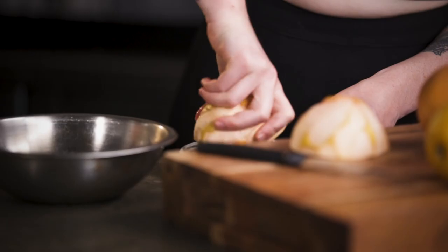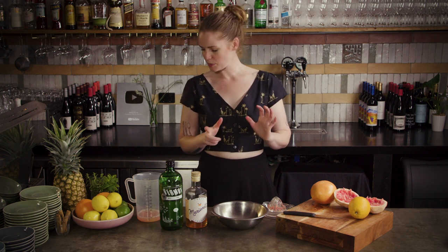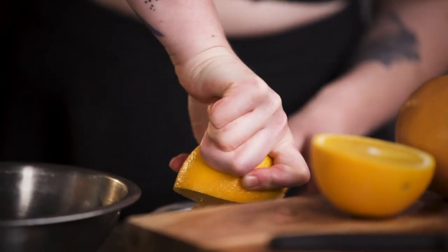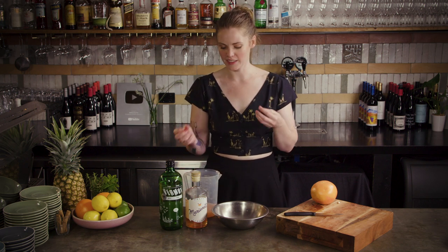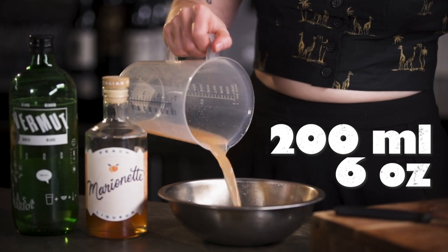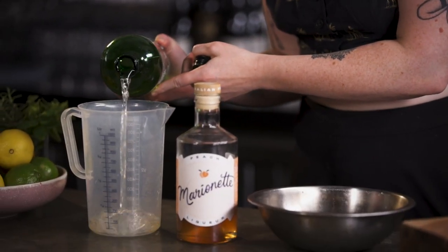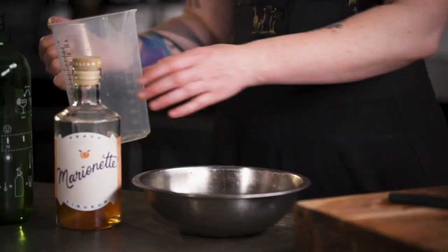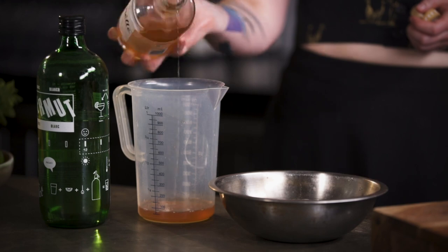To get started, juice up some citrus. One pretty big grapefruit gives about 100 ml of juice, which is perfect, and then we want about 100 ml of orange juice for that rounder, sweeter citrus flavour. You can strain this, but I actually quite like having little bits of flesh through it to chew on. That's about 200 ml of fruit juice total. Then 200 ml of Casa Mariol vermouth — a Spanish white vermouth with lots of juicy citrus notes that works really well here. Then about 100 ml of whatever liqueur you're using — I'm going with a peach liqueur, or you could use apricot brandy, whatever you have to hand.